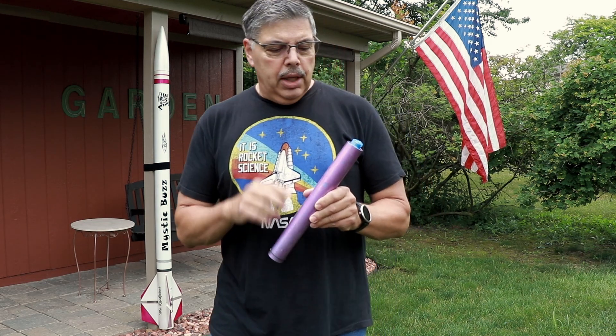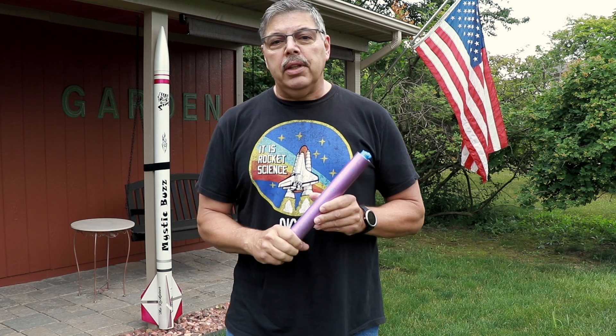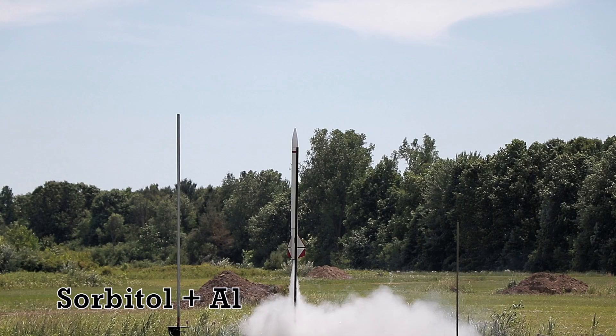What I've done is put a 3/8-inch — what I call a flaming donut — in the top of it. That will initiate the fuel and help bring up the pressure and get the rocket off the pad quickly.